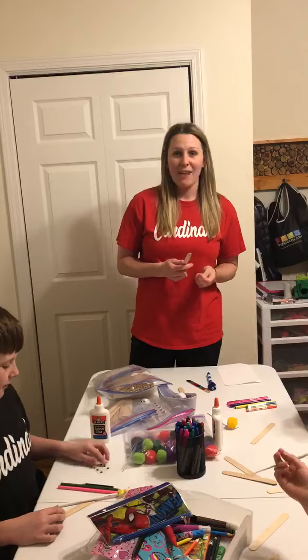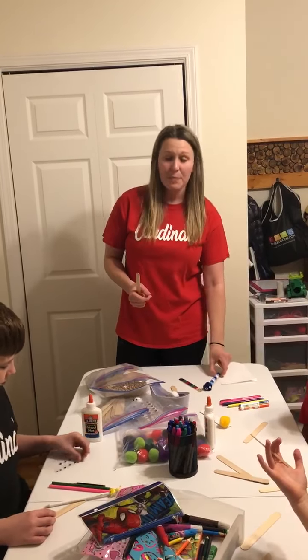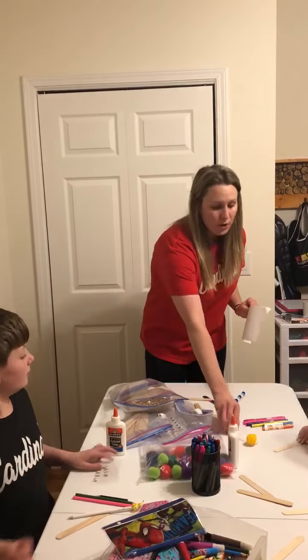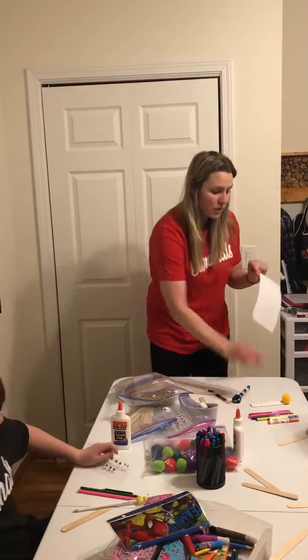We're going to try to do a quick easy craft today. We are going to make caterpillars, and we are using craft sticks that we had here at the house, or you can use paper that you just kind of fold up.